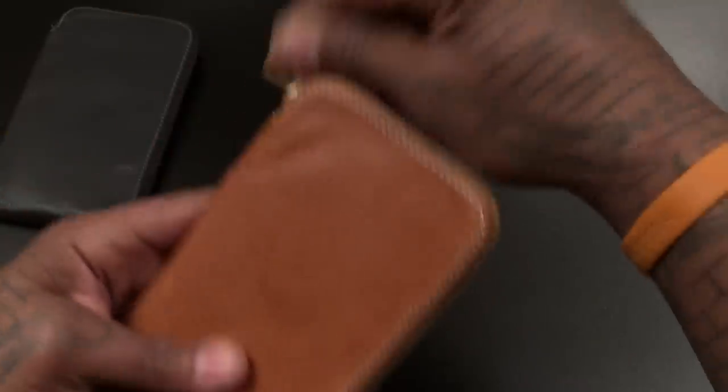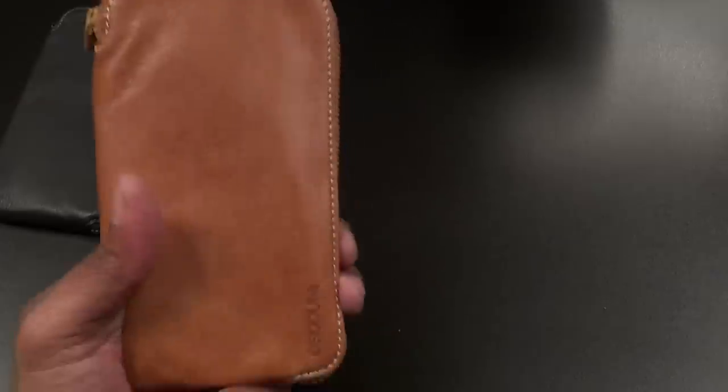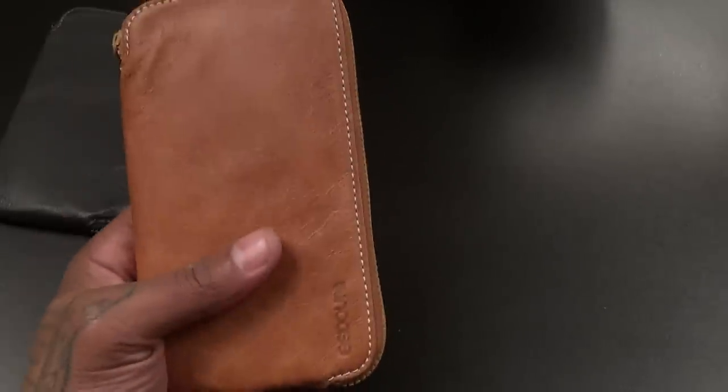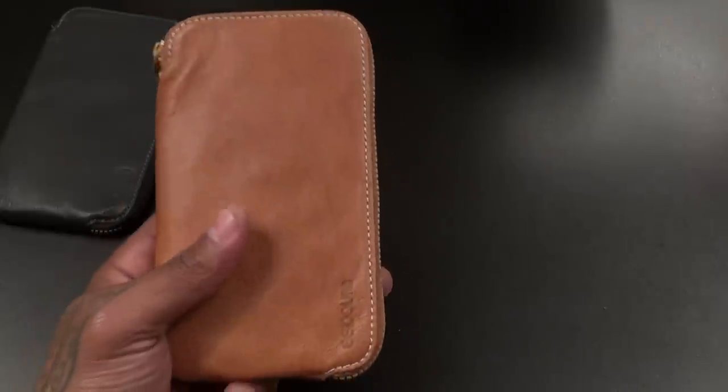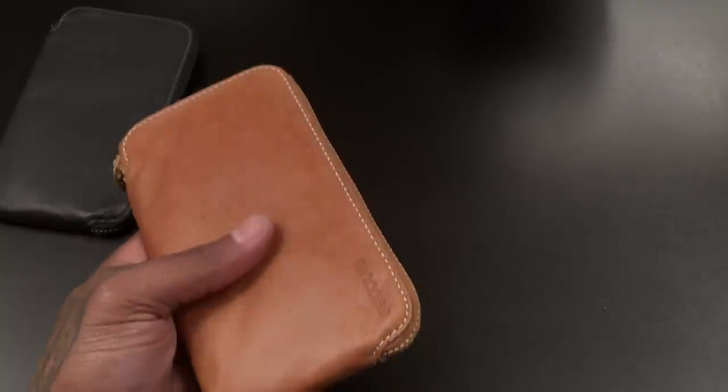This is gonna be perfect when you're going out to dinner, going to the club, going to the bars — whatever you do. You don't want to carry a separate wallet and a phone case and a whole bunch of stuff. Grab something like this and it just looks official — that business style right here. I'm definitely feeling this.